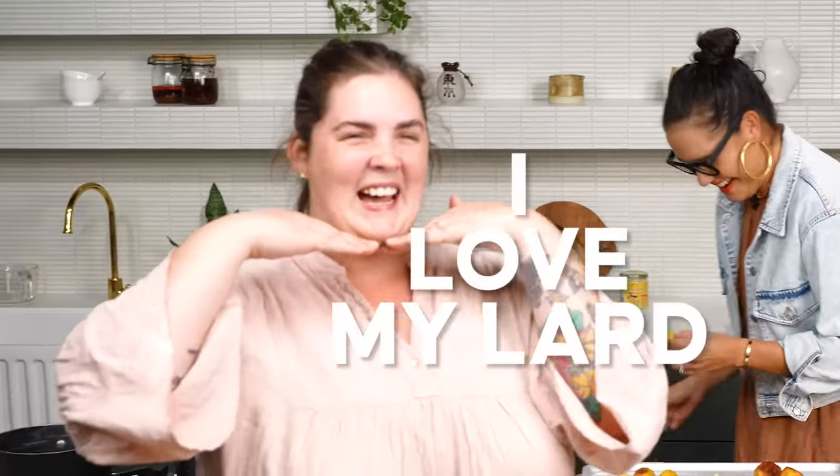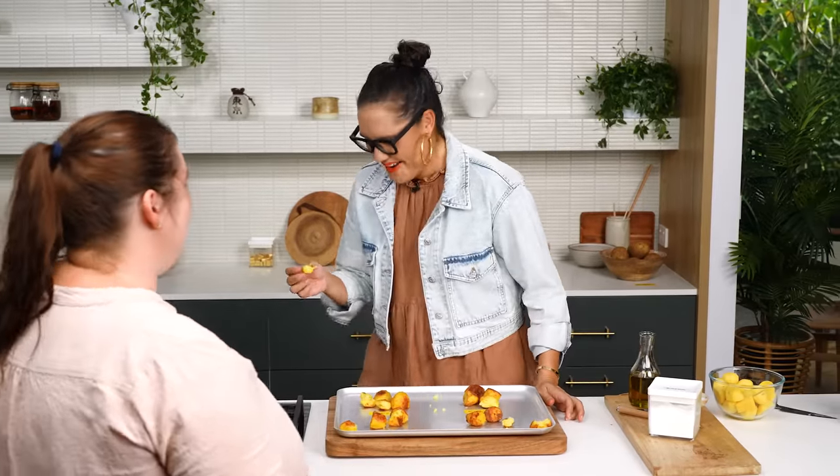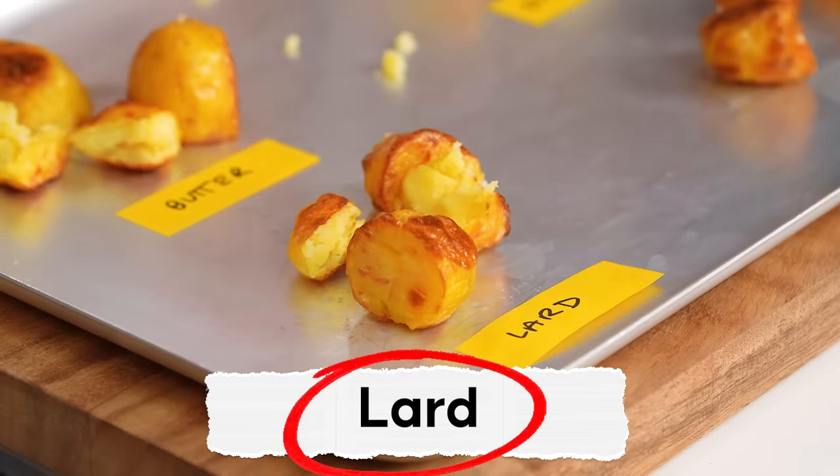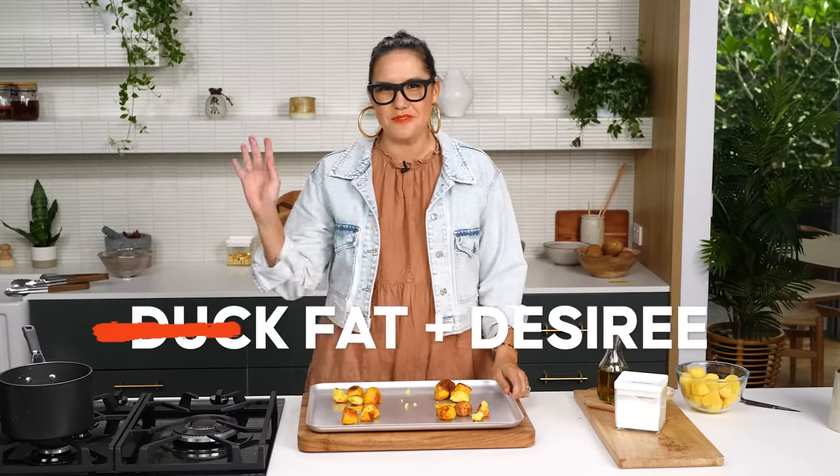I called Hayley in to try them — and she agrees, lard wins because of the crispiness and the carry-through pork flavour. I hate to say it, but she's right. Decision time: I'm trying to get over my own prejudice of duck fat being superior, but I've got to give it to the lard. The flavour is there — it makes it more savoury, with a slightly roast porky flavour at the end that's not over the top but is an extra flavour you really like. And it's probably the crunchiest of the four.